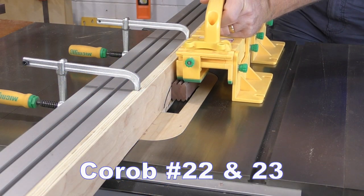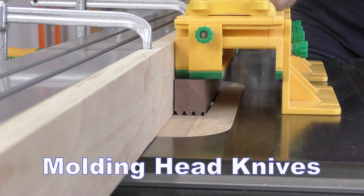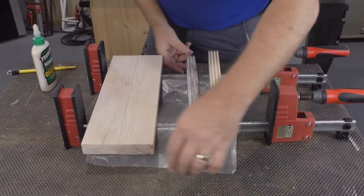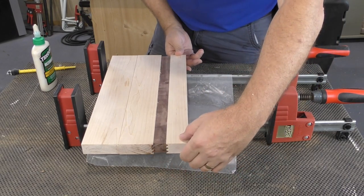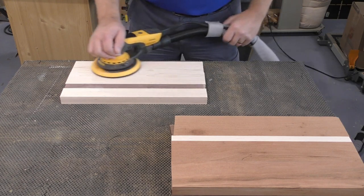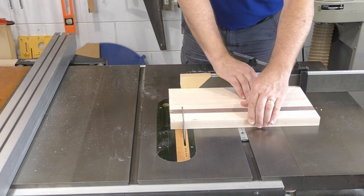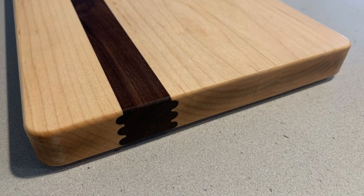Korob Cutters also makes molding head knives in the same triple bead profile, offering a third method for making this alternative glue joint. Other than milling the triple bead, this is a straight-up cutting board project. While I used the triple bead profile for this video, there are certainly other router bit combinations you could use to put your own stamp on your next glue up.